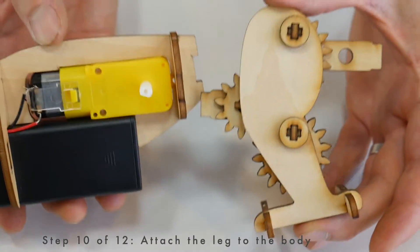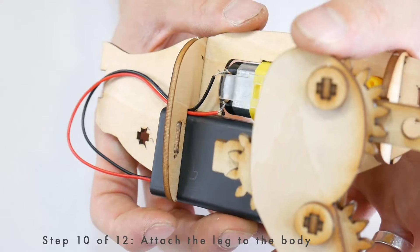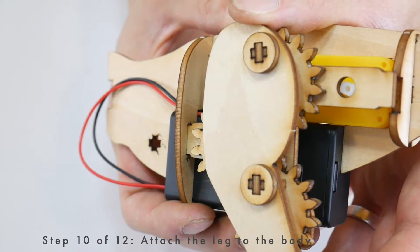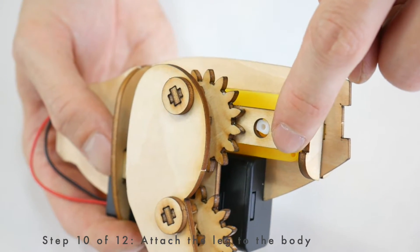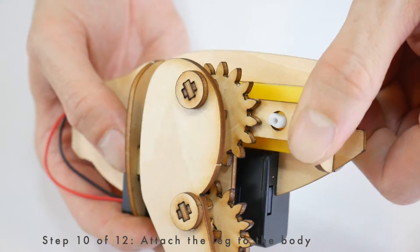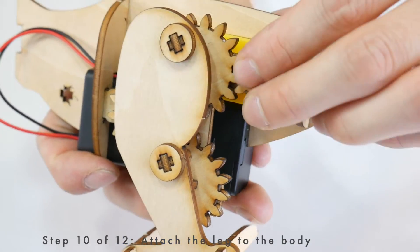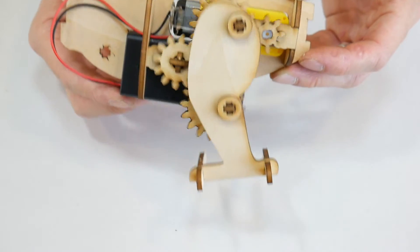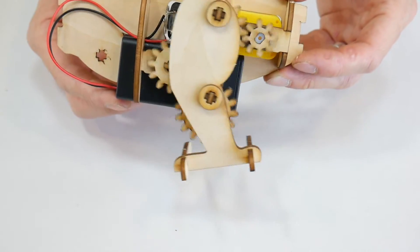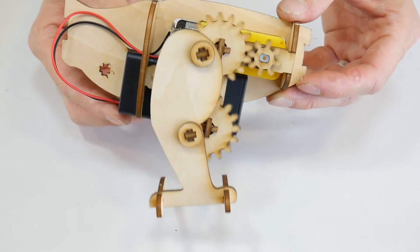Now we're going to put these two pieces together. Fit this tab into this slot, then with the hole positioned over the motor shaft, push these two pieces together. Next, put the smallest gear onto the motor shaft. Turn it on and see if it's working. If it's not turning or if it's moving really sluggishly, don't worry — at the end of this video I'll walk you through some of the most common troubleshooting issues.